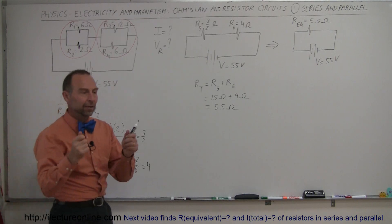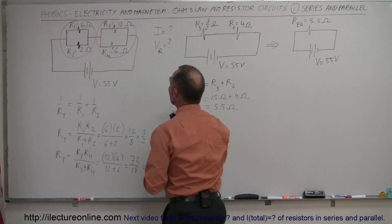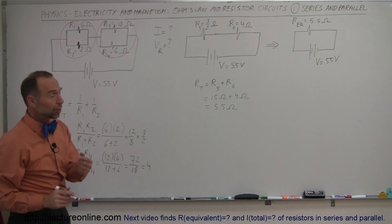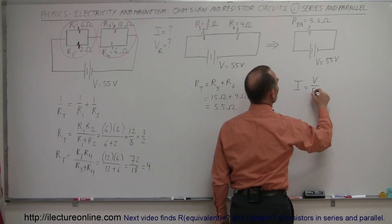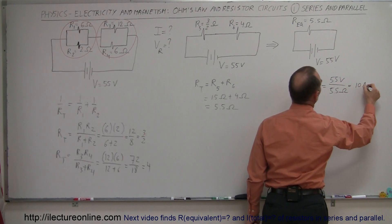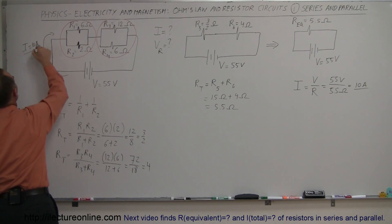Electrically, if you had a black box with two leads sticking out and probed around for current, voltage, and resistance, you would get this result and couldn't tell the difference between the original circuit and this simplified one — they're electrically identical. Now we can use Ohm's law: the current in the circuit equals the voltage divided by the total equivalent resistance. That's 55 volts divided by 5.5 ohms, which equals 10 amps. So the total current in the circuit is I = 10 amps.